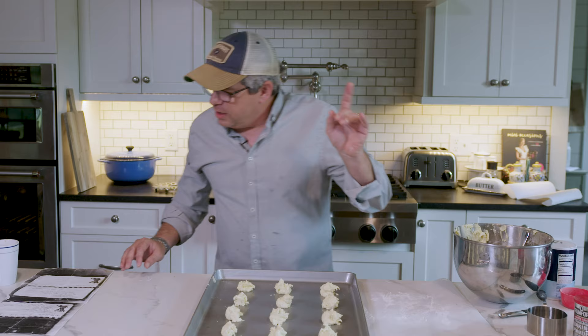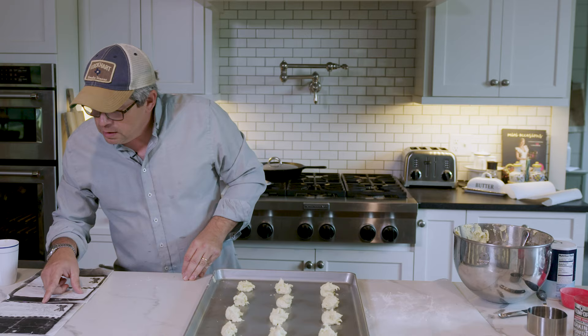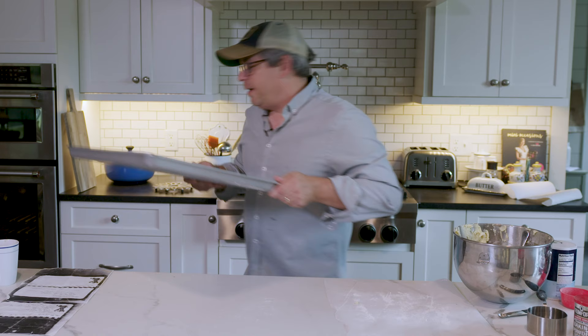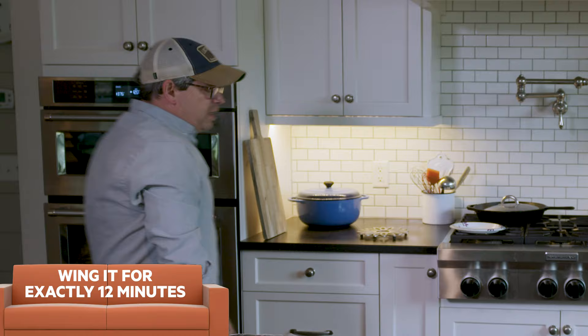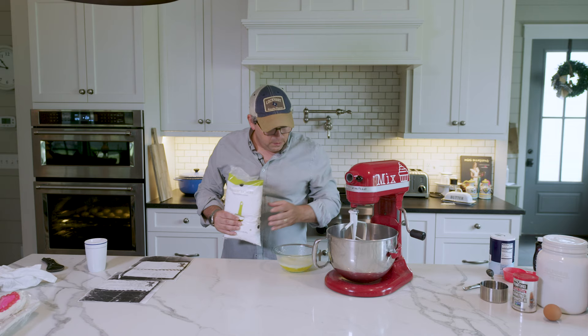The oven is preheated to 375, cookies are ready to go, so we're putting these suckers in. The old recipe didn't tell me exact time, so we'll wing it. I'm going to keep checking them — basically you're looking for just a little browning on the bottom and firm on the top. We'll stick a toothpick in to check.